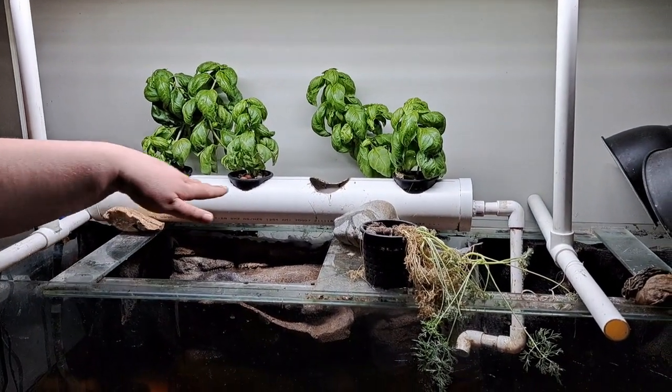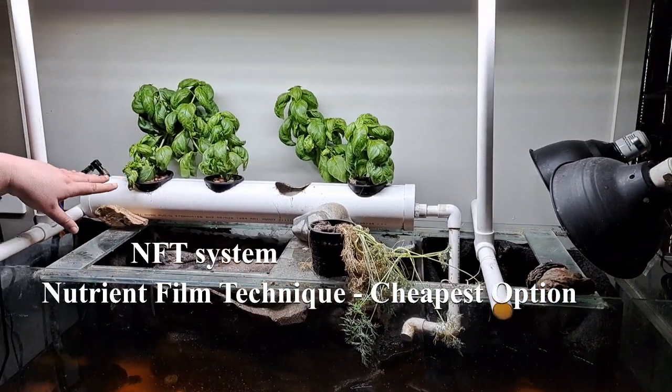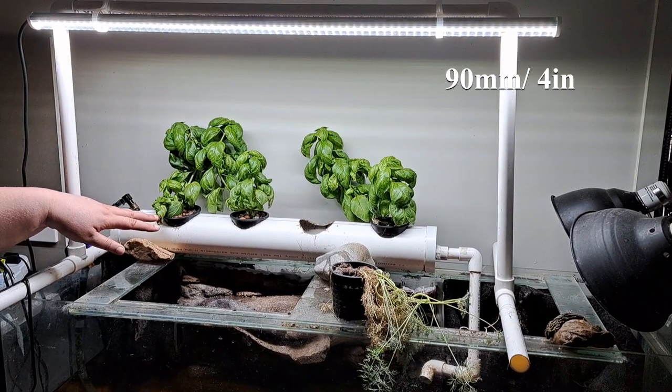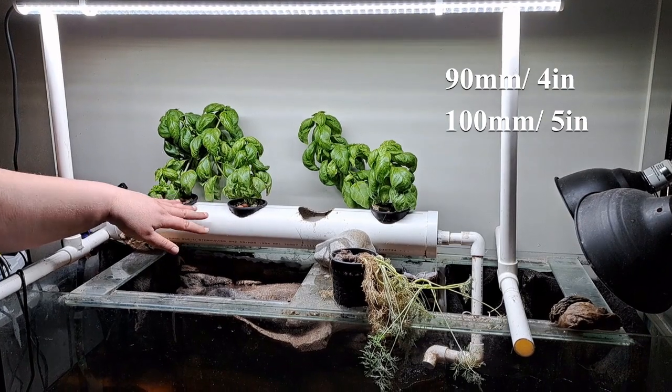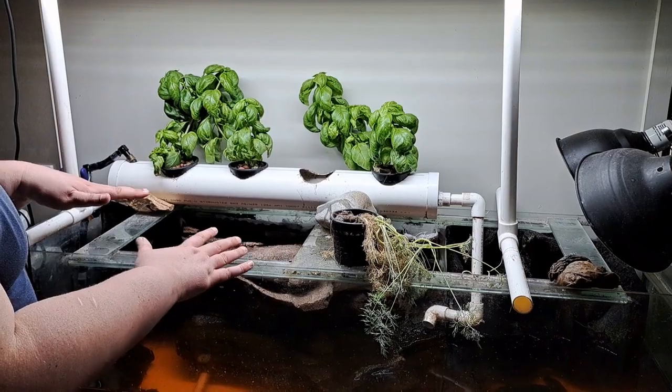This is what we call a nutrient film technique system, so it's just a piece of PVC piping. I'm using 90 mil piping, which is 4 inches, whereas most people will use 100 mil piping which is 5 inches. The reason for that is you want to make sure you've got good water flow.